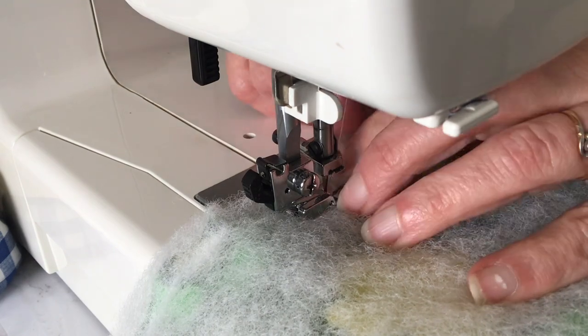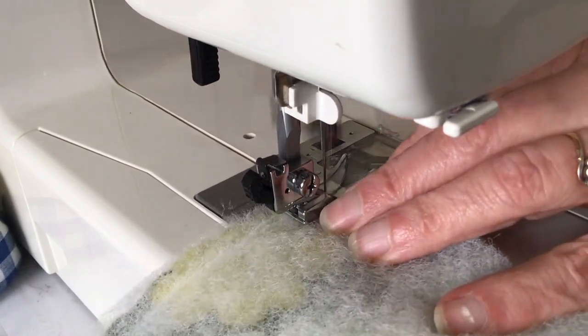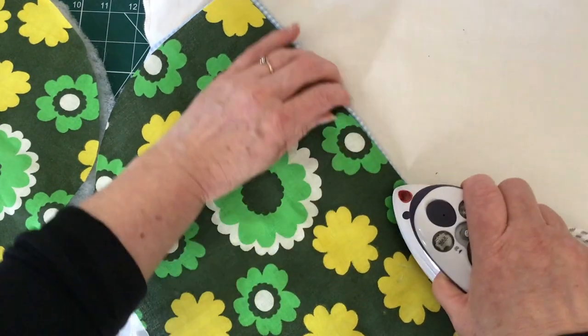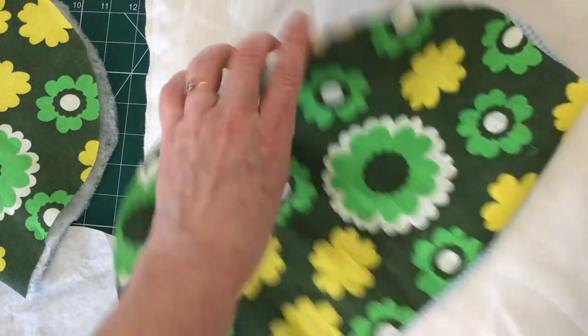When you finish the first side, repeat exactly the same with the second side — just the straight edge seam — remembering to back tack at the start and the finish. Now just press this seam open. If you're using a polyester wadding you need to be very careful — just carefully press the edge of the seam and not over the whole of the tea cosy.